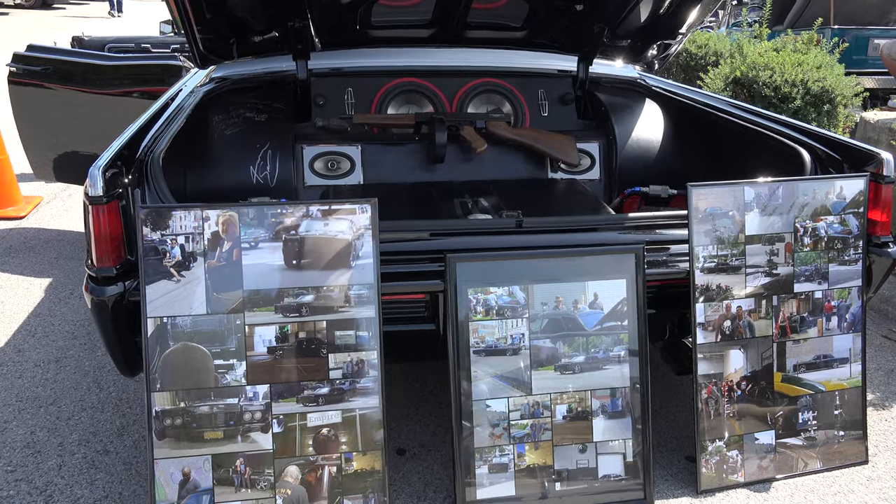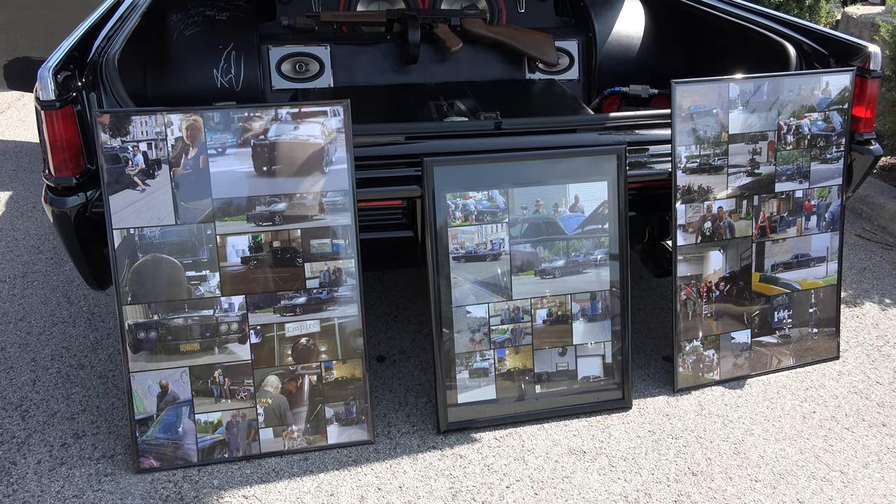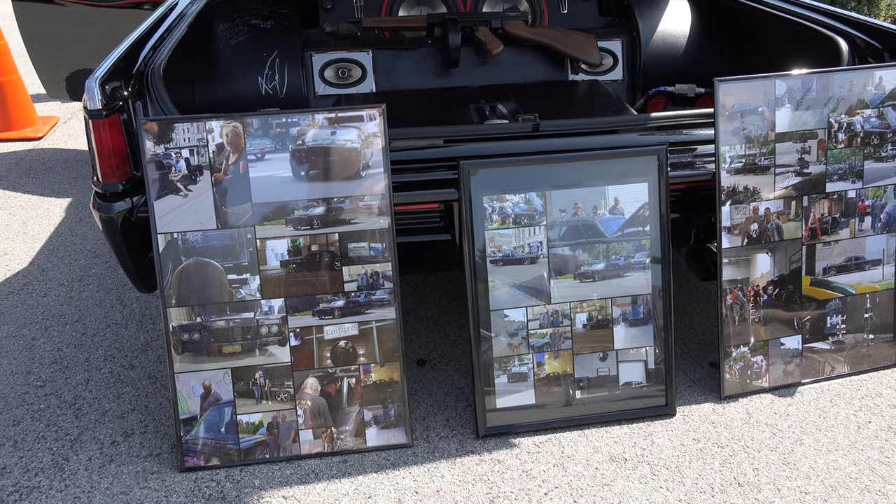So you have all this memorabilia out here — what's going on here? Actually, the TV show Empire used the car in filming for the program. They had the car every couple of weeks for a filming process.